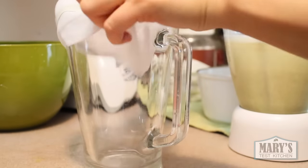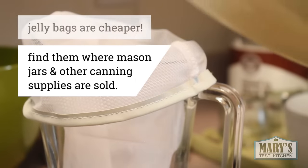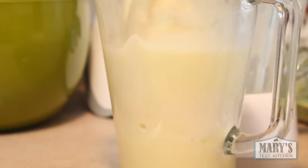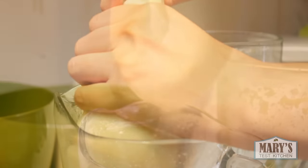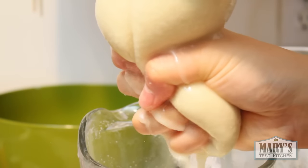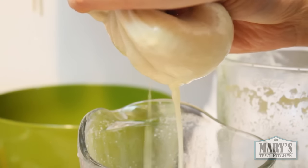Next, fit a pitcher or large jar with a nut milk bag — or as I'm doing here, a jelly bag — and pour in your blended soy milk. Make sure you twist the top before you squeeze the bag. Be gentle but firm; this is an exercise in patience. You don't want to squeeze too hard and break your nut milk bag or jelly bag. Squeeze in different areas of the soy milk pulp to get it all as dry as can be.